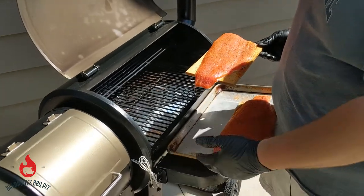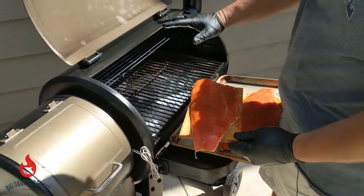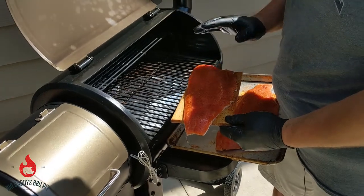We've got the pellet grill rocking along at about 350. We're going to set these on, try to keep them spaced out a little bit to get the air flowing around them. About 15 minutes from now we'll check them and see how they look. Stick around.